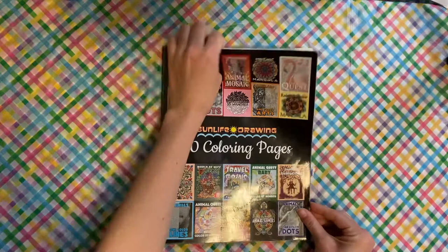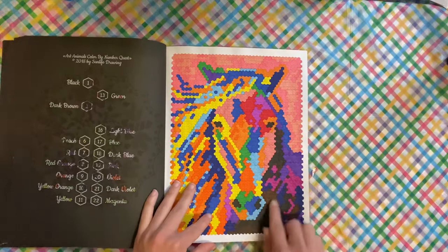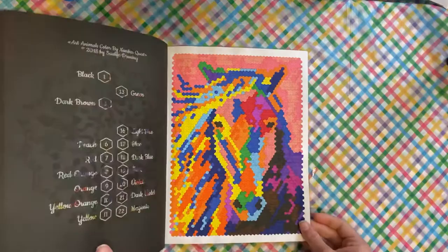Out of Sun Life Drawings 40 Coloring Pages, I mostly have the hexagon pages left, so I did the horse page. The hexagons take me a long time because I go and outline all of the space and then color it in — I feel like the hexagons take a while. So that's that one.